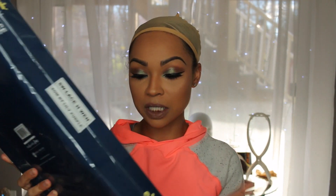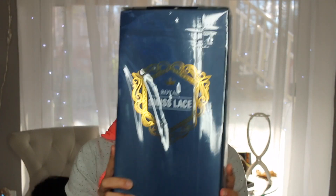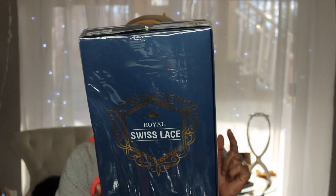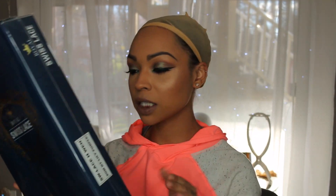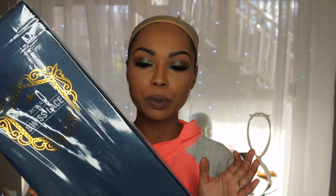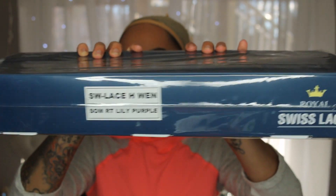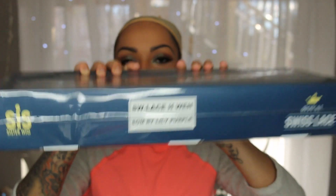Hey everybody, this is going to be a wig review slash show and tell from Zuri Hollywood. This is their sis wig or sister wig — the royal swiss lace wig in lace H win, and this is in sombre RT lily purple. This is the wig right here and the color I got. This is supposed to be a royal swiss lace wig so we're going to get right into it. You guys can see I have my wig cap and everything on so I'm ready.